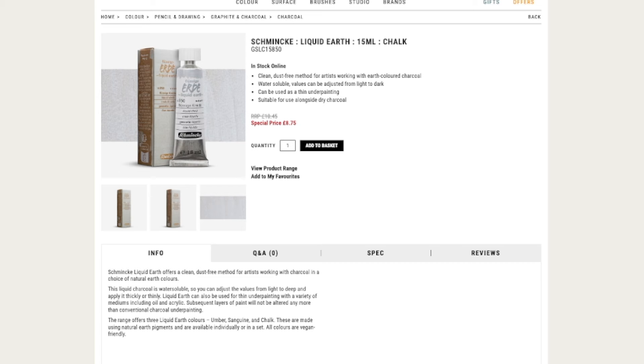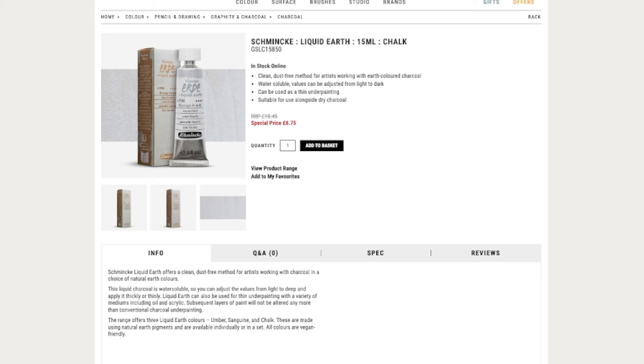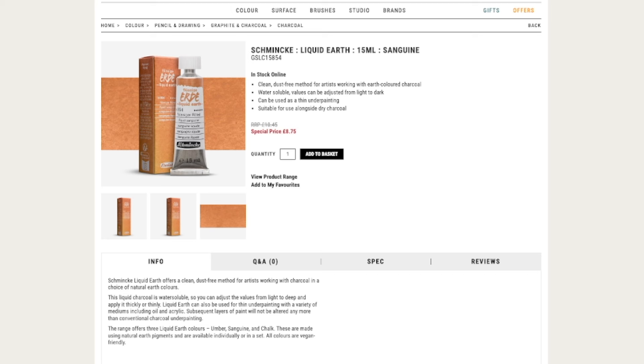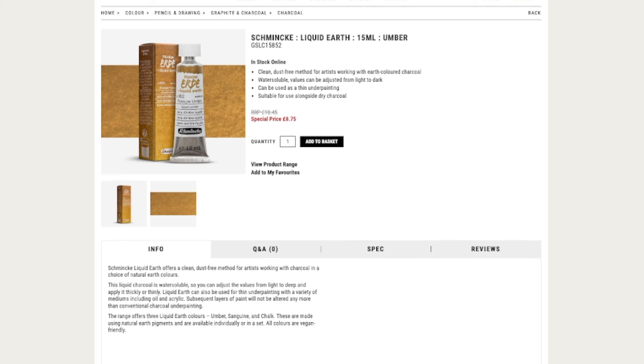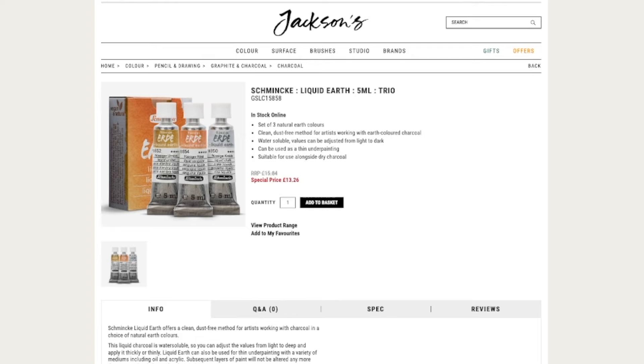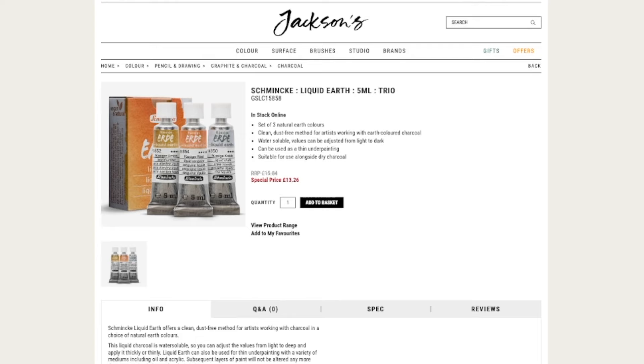My initial reaction was to wonder why make a chalk one, but then I saw it swatched on toned paper and it looks really good, so I guess that's a nice way to use it. Schmincke seems to be aiming these products toward a use combined with charcoal, pencils, or pastels in the basic colors. You know, you often see these Conté pastel sets where you have black, sanguine, and white — it fits into this idea of live drawing, underpaintings, and that kind of work. In that sense, the three colors seem really compatible with such a usage.